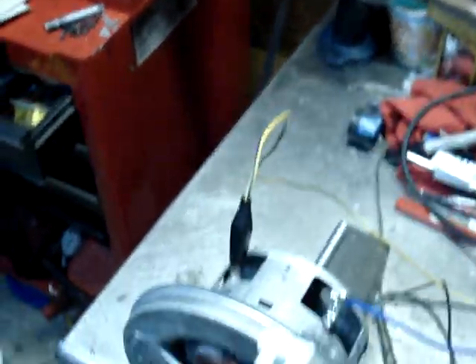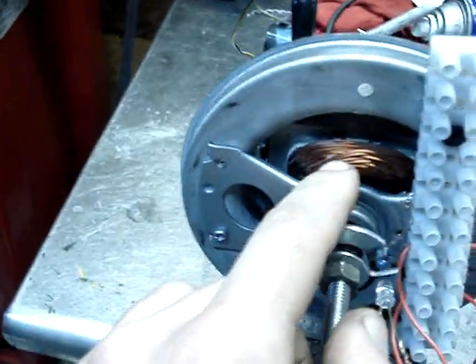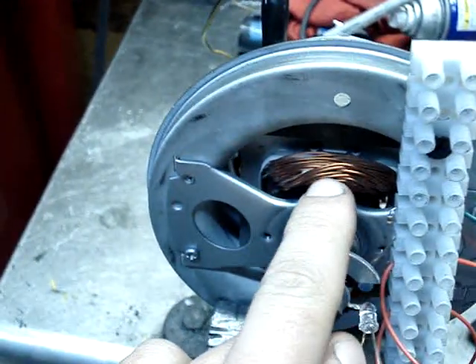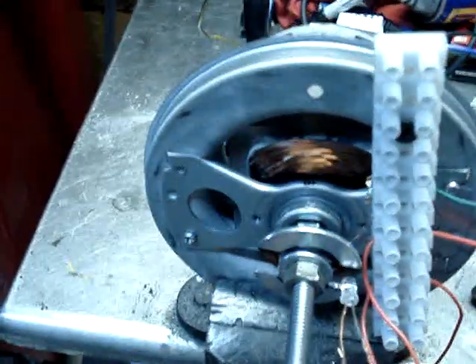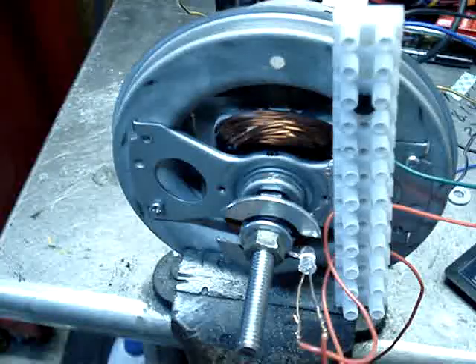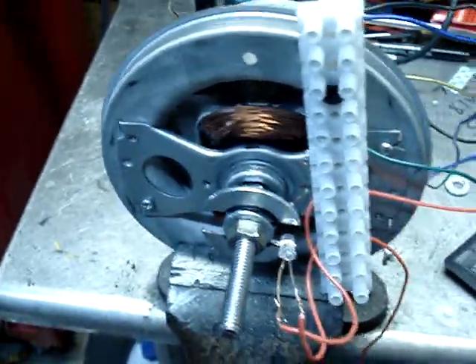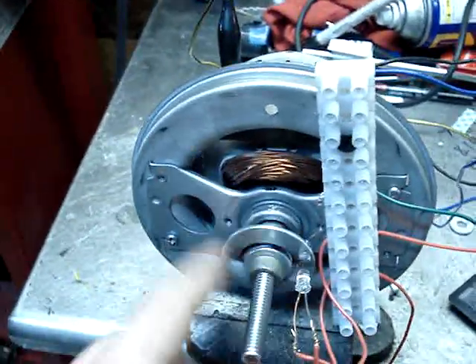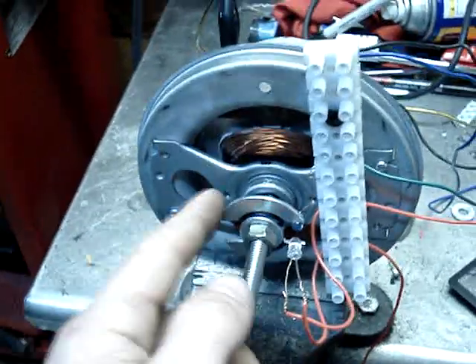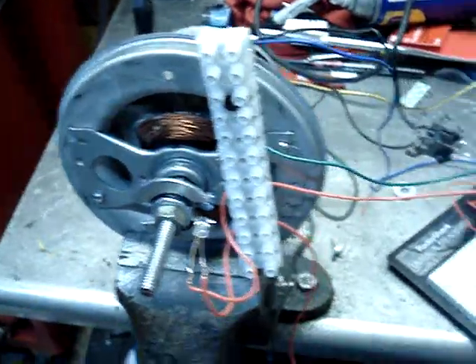Hopefully it will prove pretty well. The windings are very heavy gauge — I'm probably going to step that down a little bit, maybe even throw some secondary windings in it. But for right now, just to kind of test and see what type of torque I can get out of it, and then see what type of mechanical power I can get, and then electrically, hopefully it will prove to be pretty well.